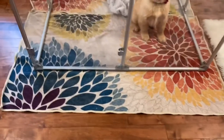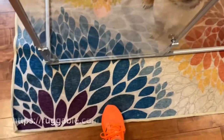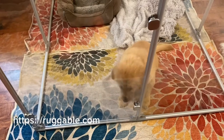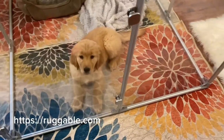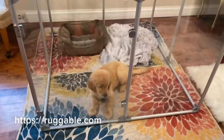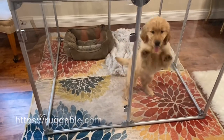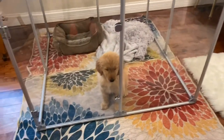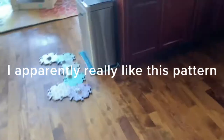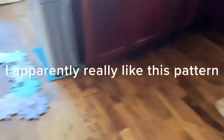The rugs underneath are called Ruggables. I use these throughout my house because they are waterproof and washable. If she has an accident, the underside has a waterproof barrier and I can throw the top layer directly into the washing machine. They're not super cushy but they have lots of fun designs, and being washable makes them really nice. They come in different styles — you don't have to always get the same one.